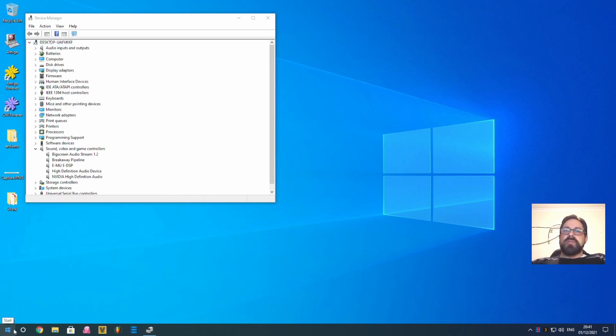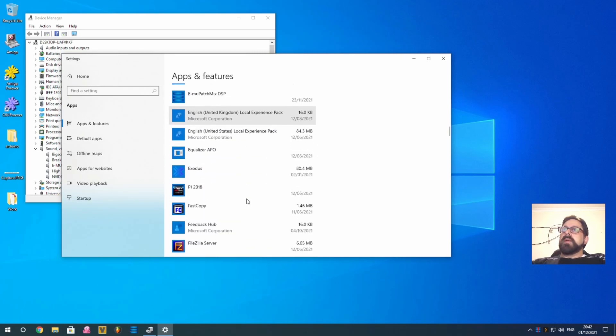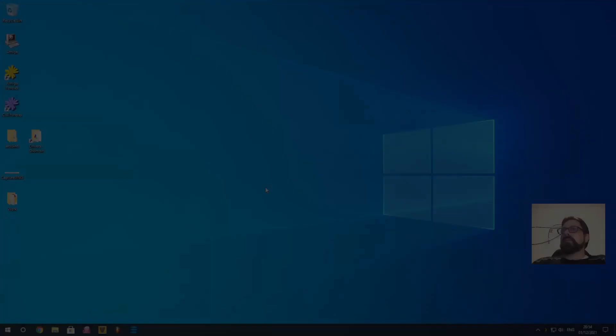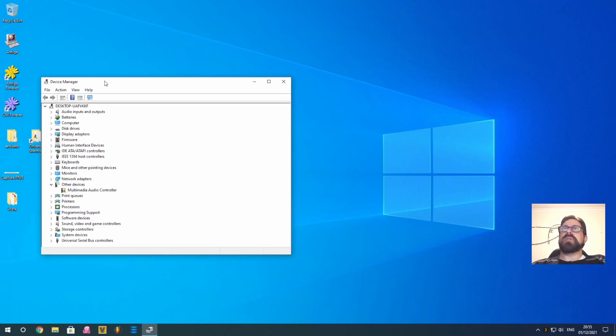So uninstall any old EMU drivers — you can leave the PatchMix software installed. I've included the latest version and the latest beta drivers in the files. Make sure the EMU drivers are uninstalled, then restart your computer. After rebooting, go back to Device Manager and you'll see the card is now showing up as just a multimedia audio controller — this is where we want to start from.